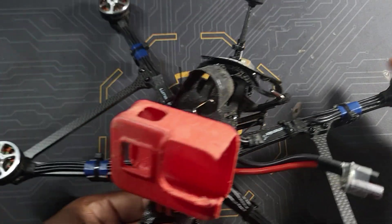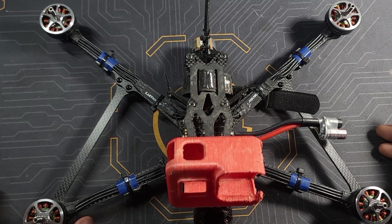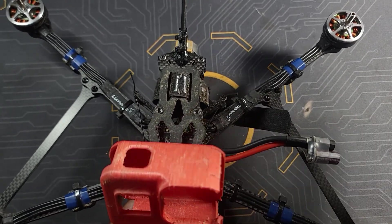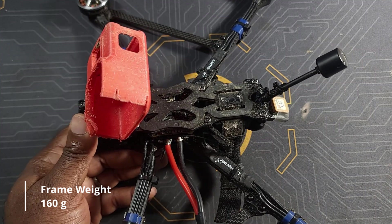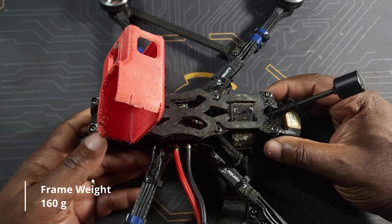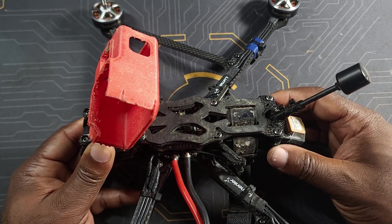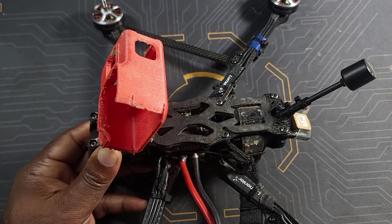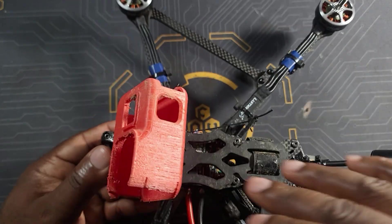Before we head out, let me talk a little about the frame used on this build. The frame is the ImpulseRC LR7. This is a seven inch frame, but I would say it's not a real seven inch frame — hear me out. This frame was not designed as a seven inch from the ground up. The body or middle section is pretty much an apex — when I compare it to my EVO 5, which is also an apex frame, there's no difference in the middle section. What ImpulseRC did, which they've done before with the X frame, is they just swapped the arms from five inch to seven inch arms.